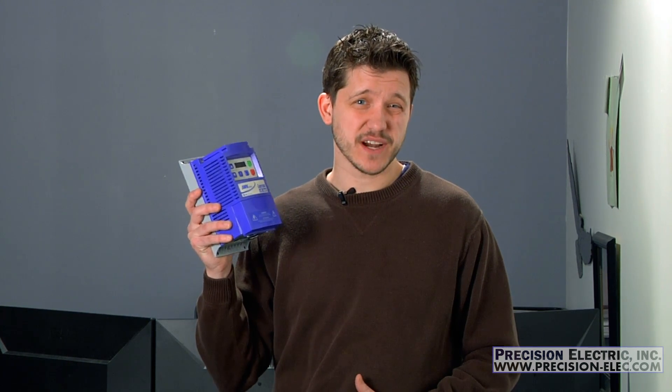While this video does briefly cover how to de-rate your variable frequency drive for single phase input, we strongly encourage you to give us a call so that we can make sure you size it appropriately — we're more than happy to do that for you. The risk you run with not properly de-rating and sizing the drive is that if you pull full current on the drive you can blow it up.